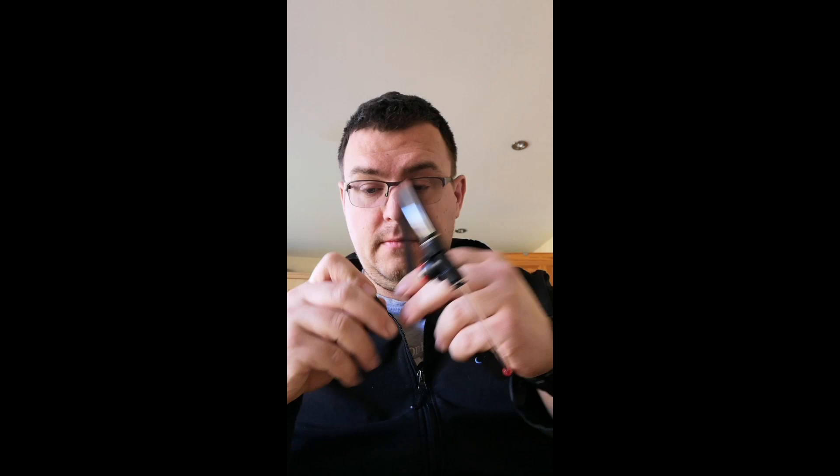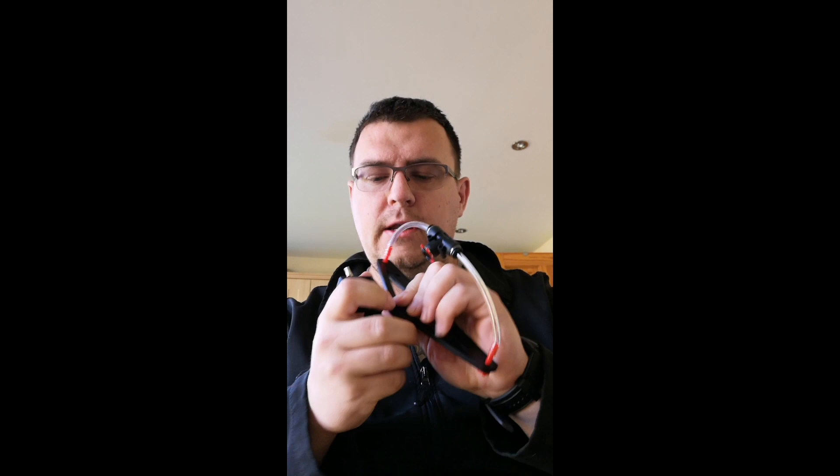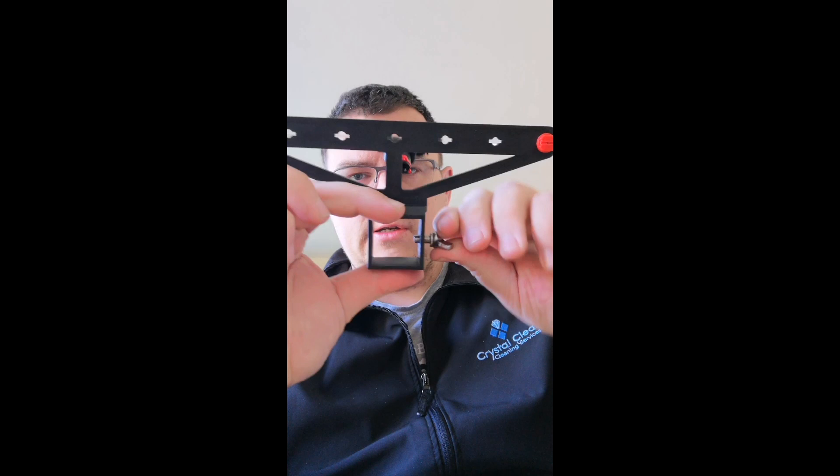That's it - then we click the two in together. Then you put this into your quicklock adapter of your Gardiner brush, the thing that's adapted onto your pole, and then you slide this in and that's it. Very easy - then you just stick that in and tighten it.